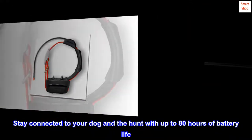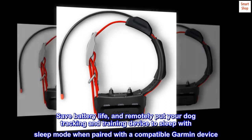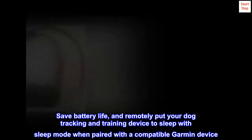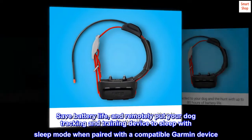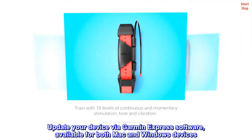Stay connected to your dog and the hunt with up to 80 hours of battery life. Remotely put your dog tracking and training device to sleep with sleep mode when paired with a compatible Garmin device. Update your device via Garmin Express software, available for both Mac and Windows devices.